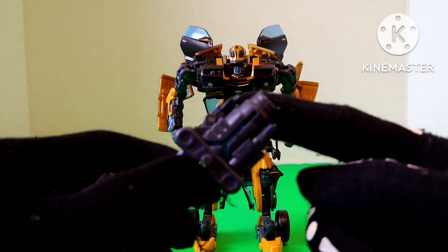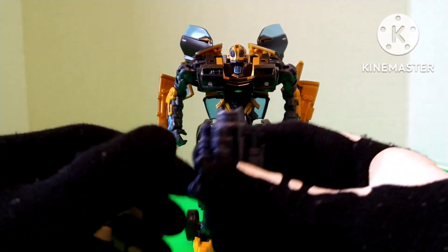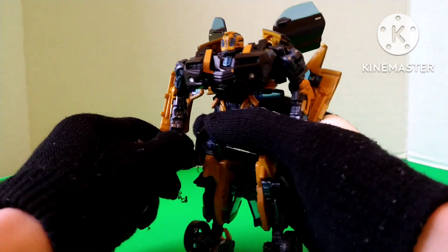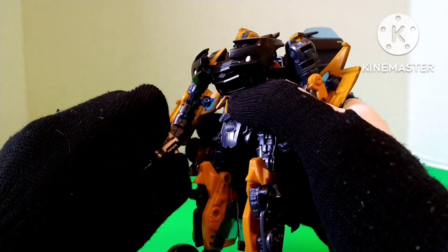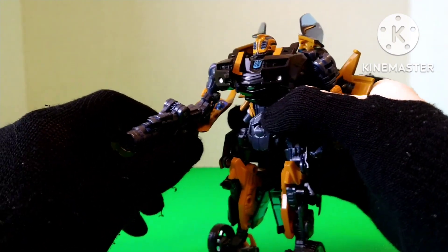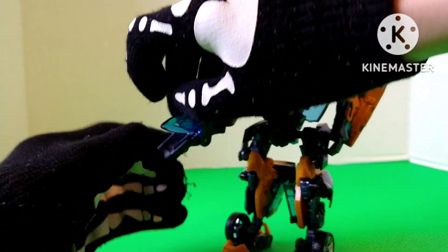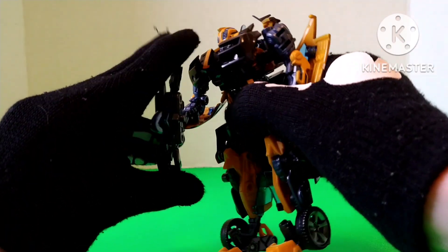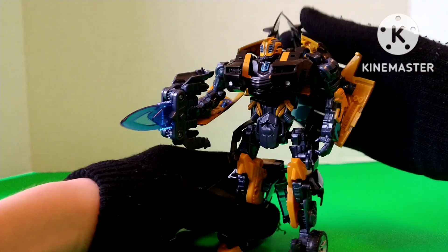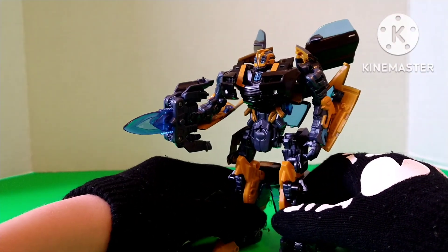For accessories, he does have this blaster, which plugs into his hand like so. And if you split it, it becomes an energon blade, which is really, really cool. These doors keep going inward, but yeah.